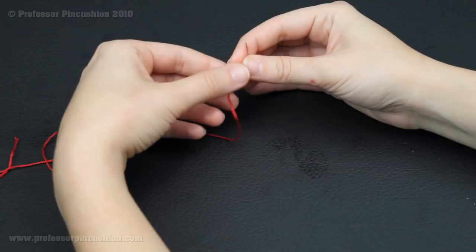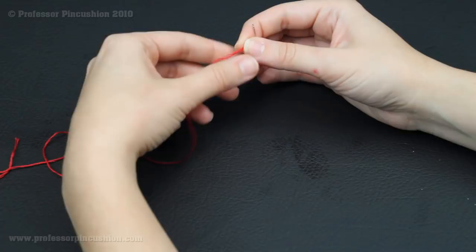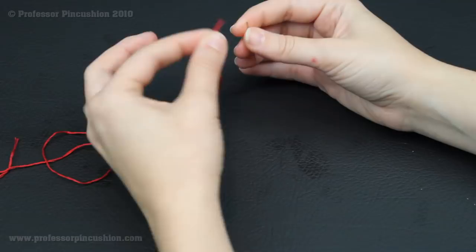I have my needle here, and I know it's easier to get your thread through the eye of the needle if it's a big needle, but if you're just working with regular cotton or something a little bit more delicate, you don't want a big needle going through the fabric which will cause big holes. So I'm just starting with a nice small hand needle right here.